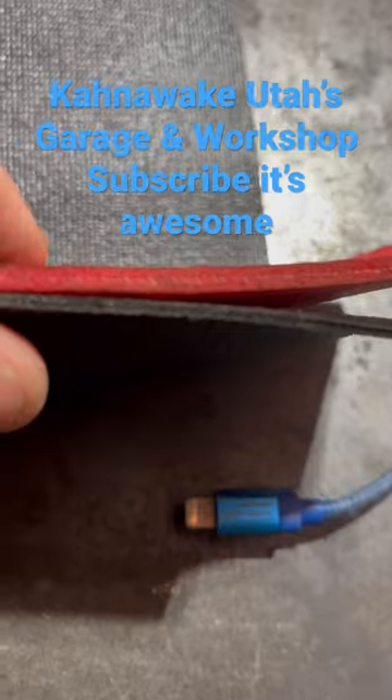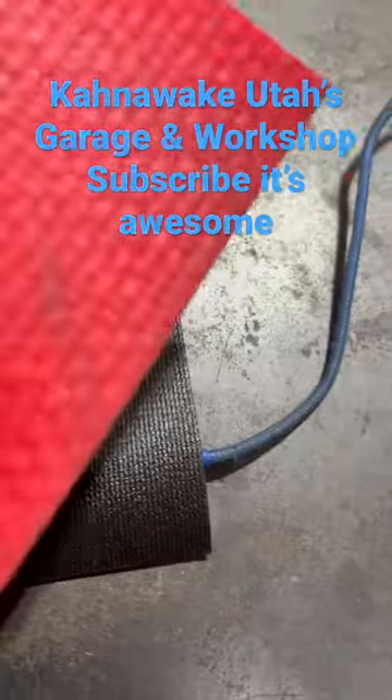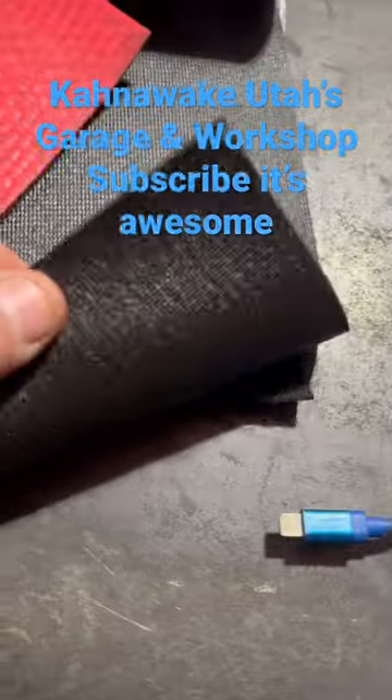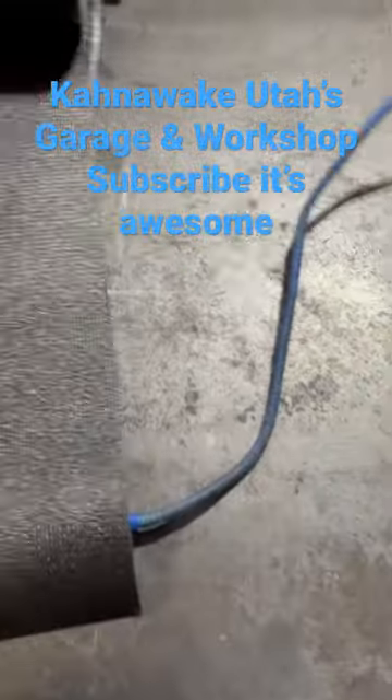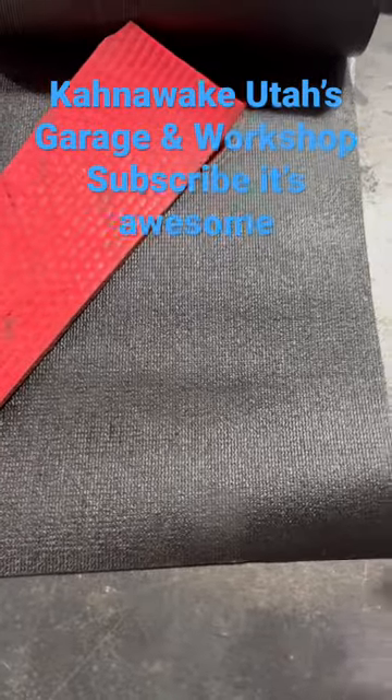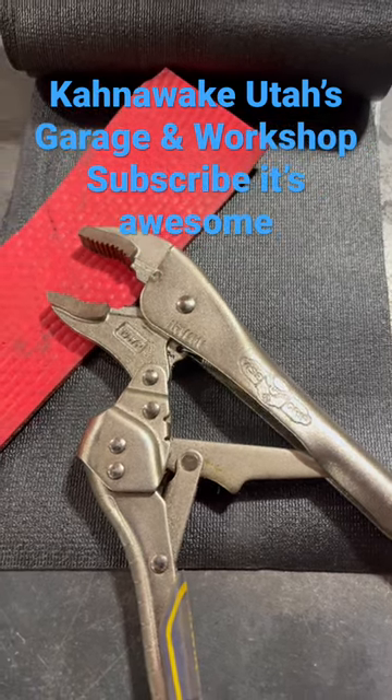Not saying one is any better, but I'm guessing this has got more spongy ends — basically equivalent to tar paper. But if you're taking a tool and you drop it in your drawer, it works just as good. Anyway, thanks for watching.